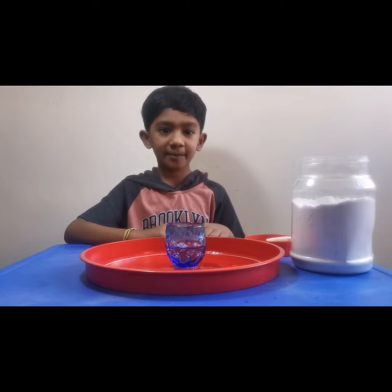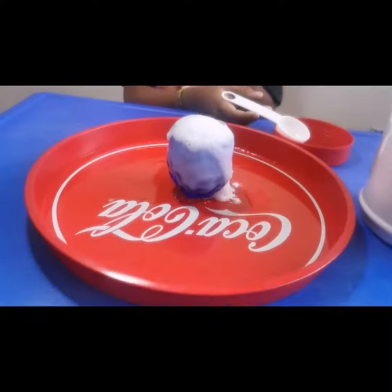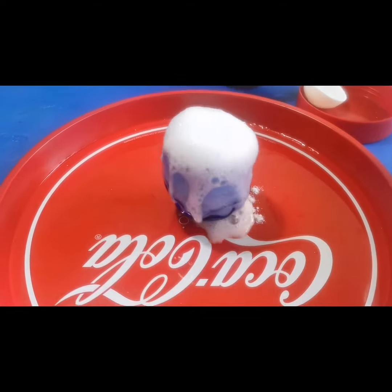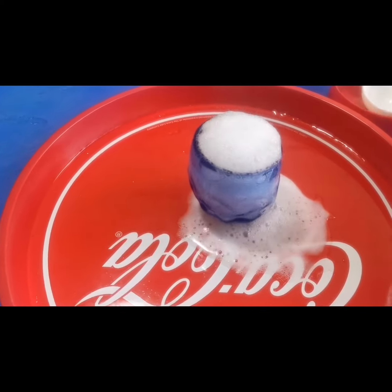See what happens next. See, it's a volcano!